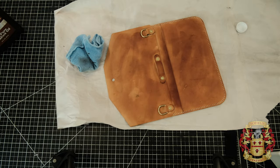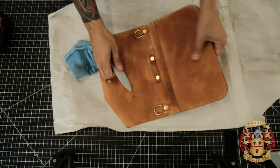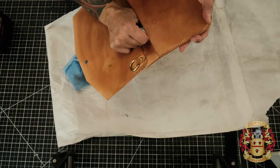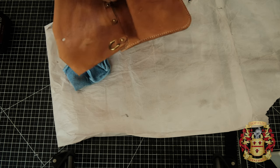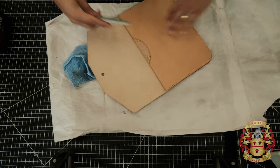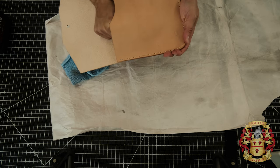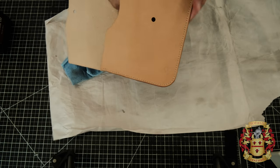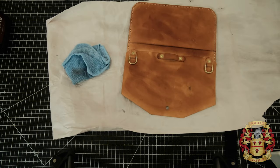I forgot to tell you — when you're done stitching, you want to open up a bone folder and run it along the stitch. You don't want any glue settling there. Same thing on the inside — just run it along the stitch to clear any glue. There's a little piece right there.